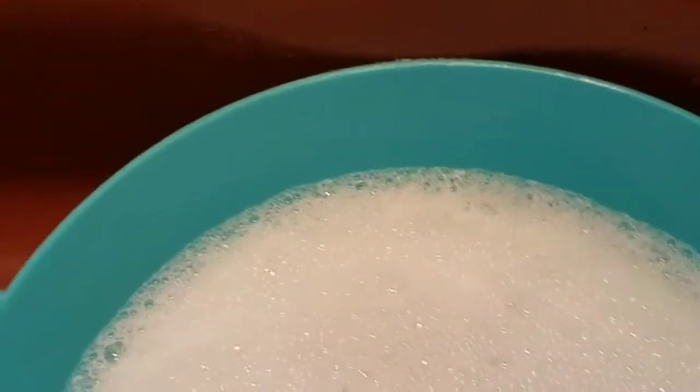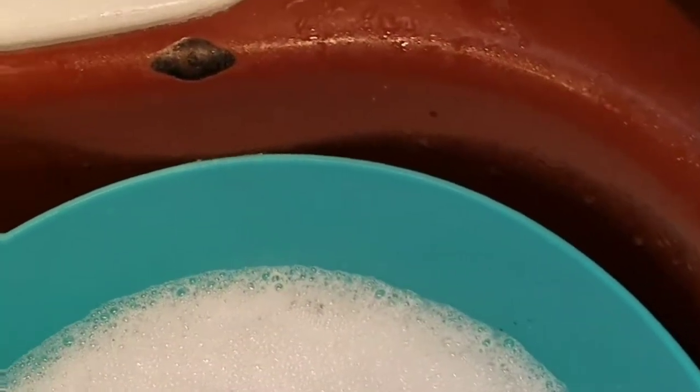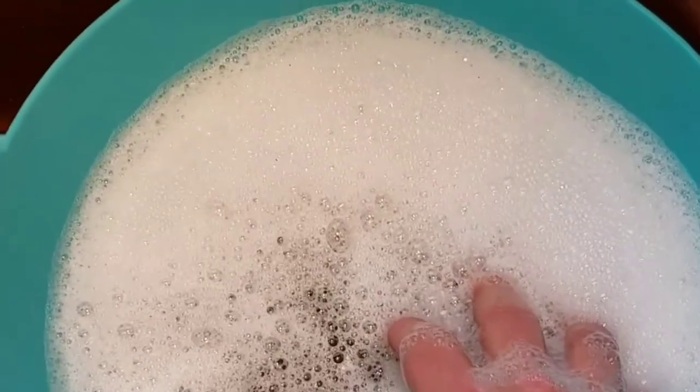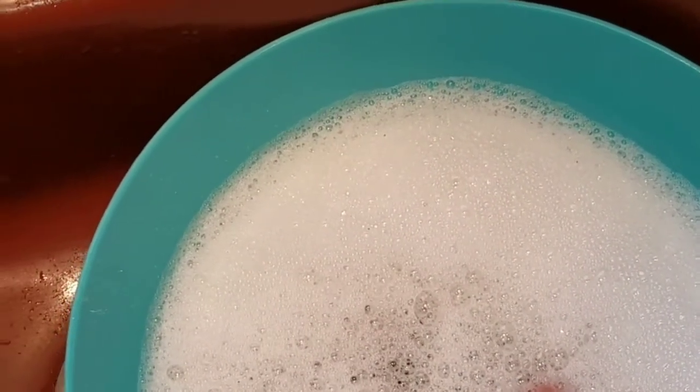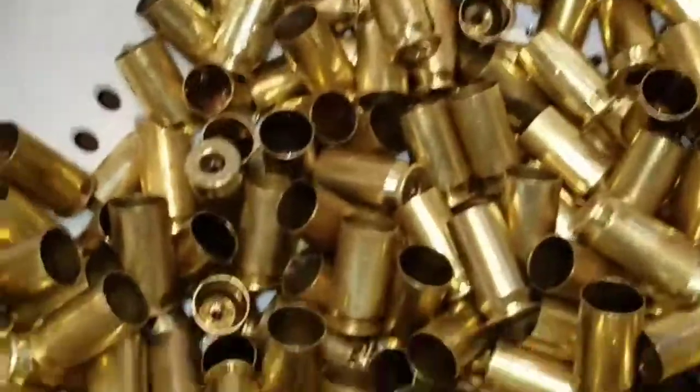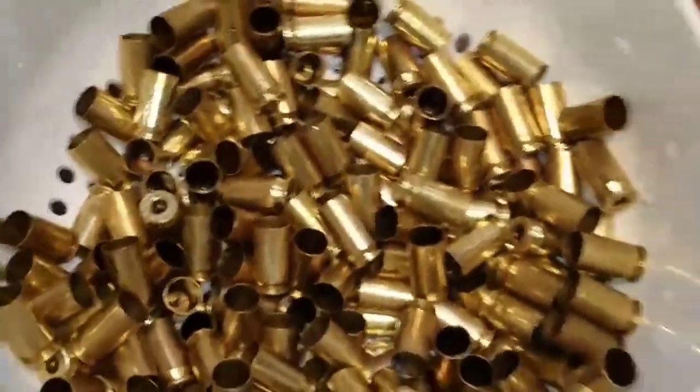That's not a lot of water, but you want the mixture to be somewhat concentrated. Since I'm holding the camera with one hand I only got one tumbler today. I'll do this for like three minutes, but I'm not going to make you watch me do this for three minutes, so we'll come back — it'll be a split second for you, three minutes for me. All right, I've tumbled and I dumped the brass into this strainer.